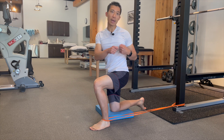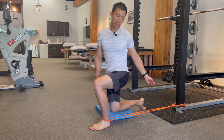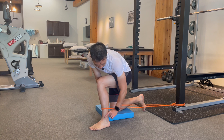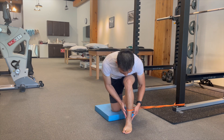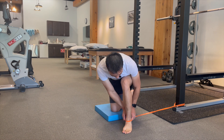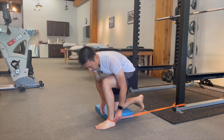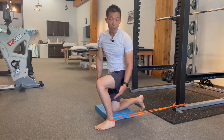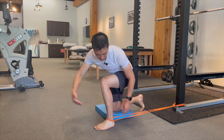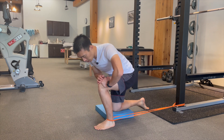You want to hook it up to something stable — I'm using a squat rack. If you're at home, you can tie a knot at the end of the power band and throw it at the other end of the door to keep it stable. Loop the band right underneath your ankle bone. Running your fingers down, there are two bones on the inside and on the outside — make sure you want the band underneath that, so it pulls back to work on the ankle joint. Pull it forward as far as you can to generate a good amount of tension, because you really want the force directed this way when going into closed chain ankle dorsiflexion.